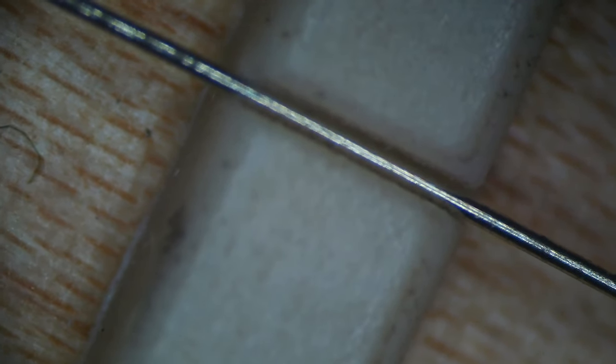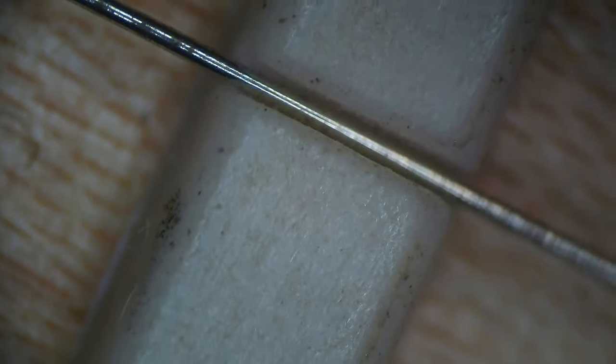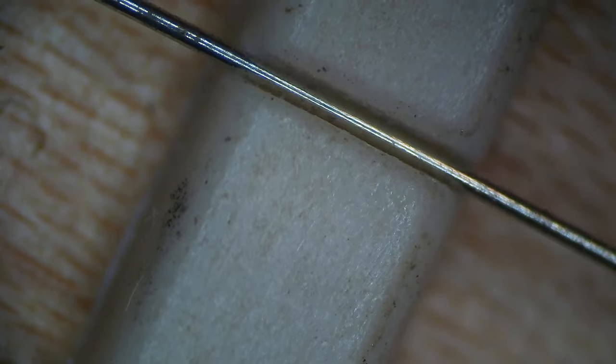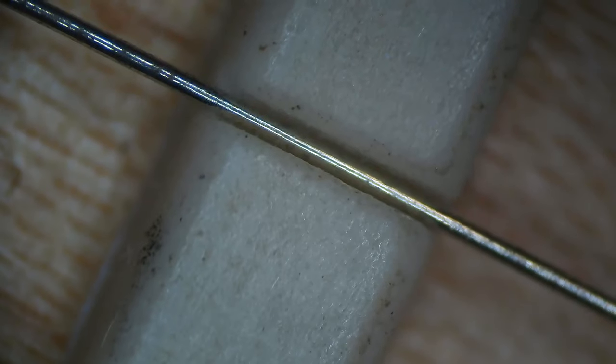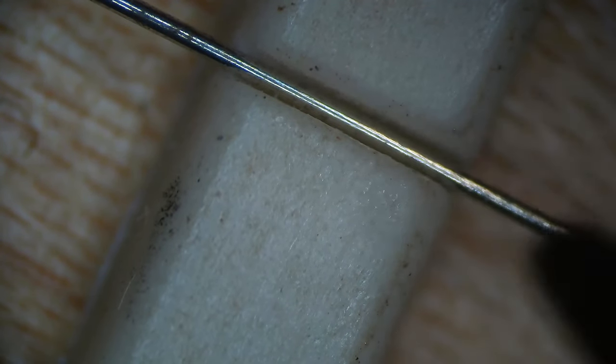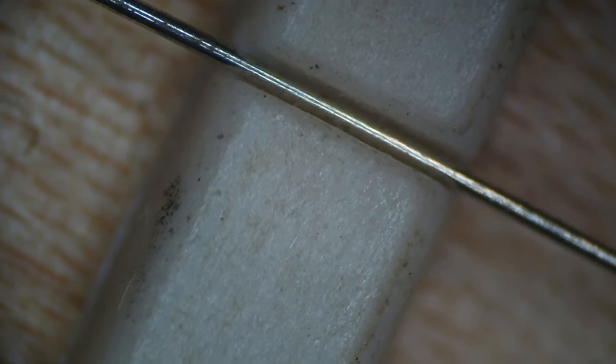Let's move over to the B string. You can clearly see how it's moving inside the slot and the sound is not clean — you can hear a little string buzz that sounds like a sitar. If we remove the string, we can see the same situation: a witness point at the back end, and the string was not seated at the front. That's why it's buzzing inside the nut.